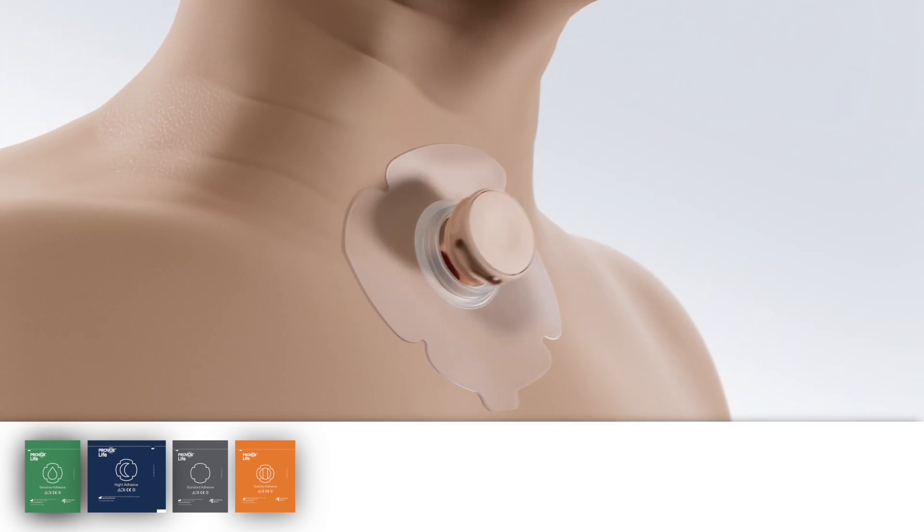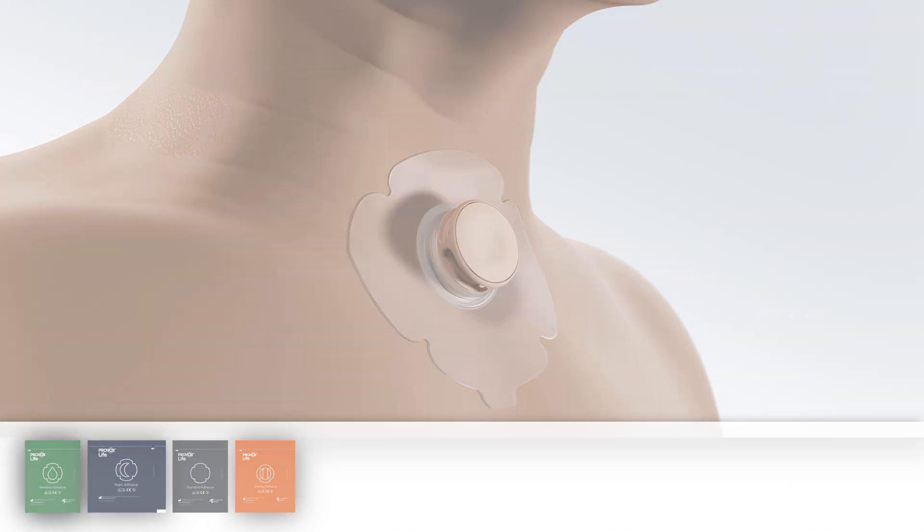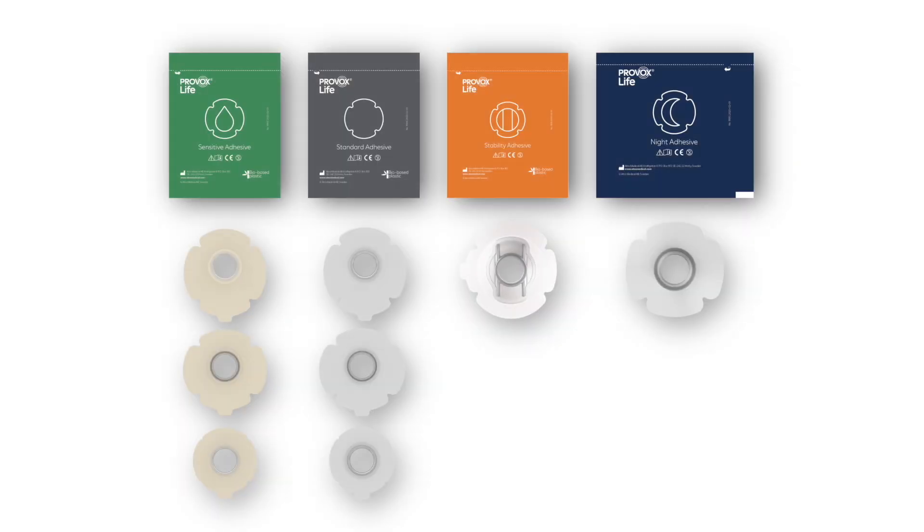The entire range of Provox Life adhesives are clover-shaped. This design provides a better fit for more comfort, and they are suitable for a variety of skin types and stoma contours. Sensitive and standard adhesives are available in three different shapes: round, oval, and plus, to fit individual needs.